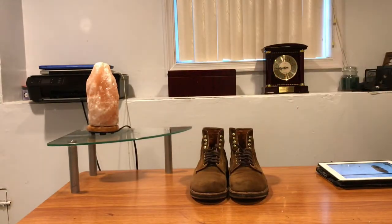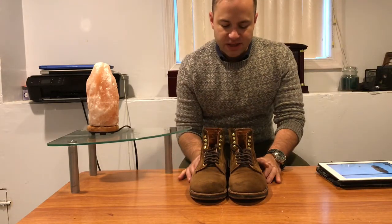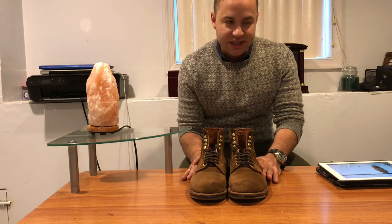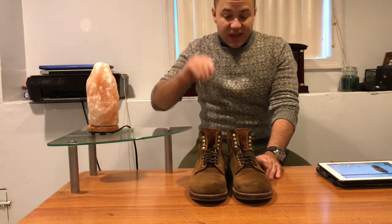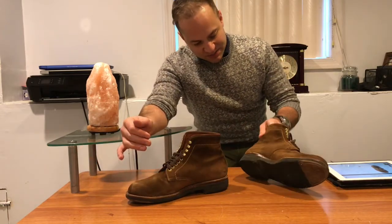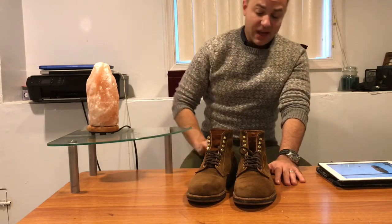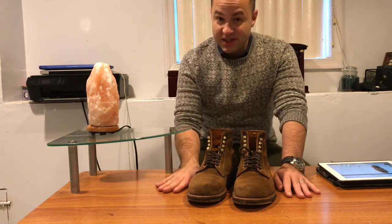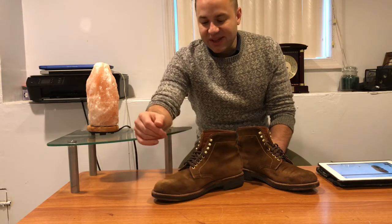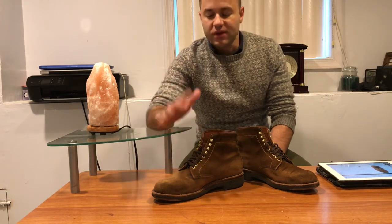Suede — this is a snuff suede. I used to consider that a very light color suede, but this is actually more medium, because there's a lighter color suede called tan that Alden uses, and even lighter than that is milkshake. So in retrospect, snuff suede is actually a fairly dark suede. I do spray these down with nano protector probably once a year just to prevent staining. But after that experience, I realized suede is pretty tough — the suede does not need to be babied like you were raised to think it does. It's not this delicate leather that's going to fall apart if it gets wet.